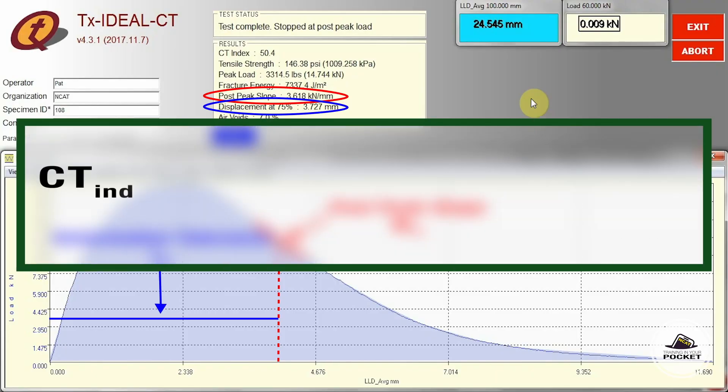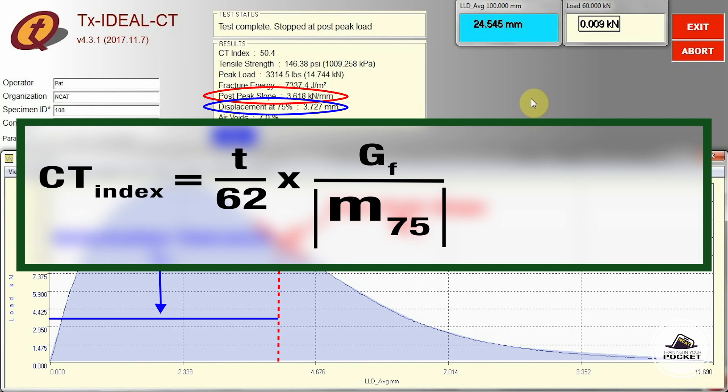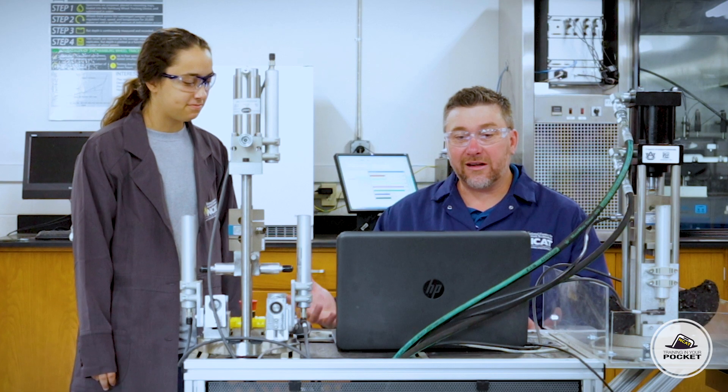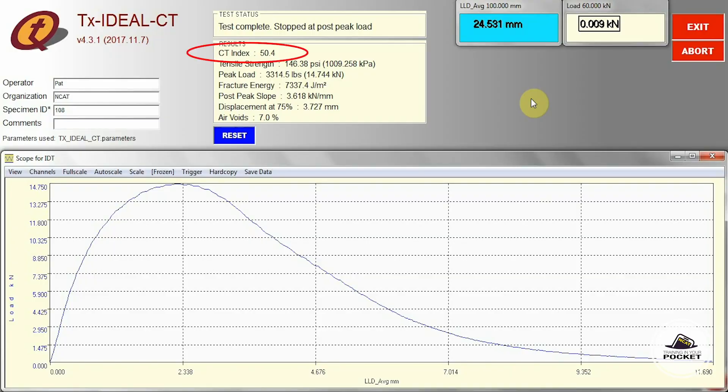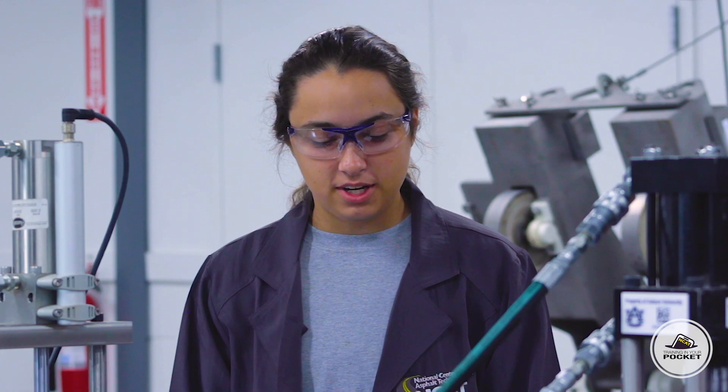We take all of that information and run it through the CT index formula. The CT index formula uses the thickness divided by 62, times the fracture energy divided by the absolute value of the post-peak slope, times the displacement at 75% of the load post-peak divided by the diameter, all multiplied by 10 to the sixth power. Lucky for us, the CT index is calculated by the software — it's 50.4 on this one. It's good to know how the calcs are done.